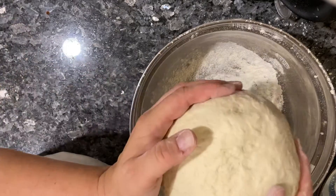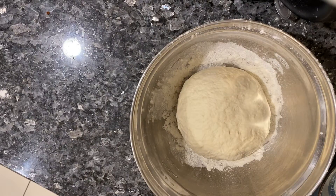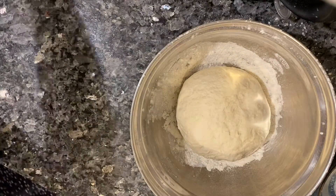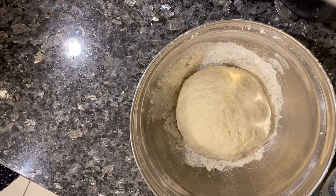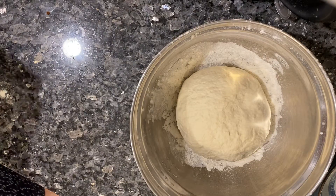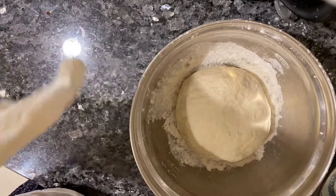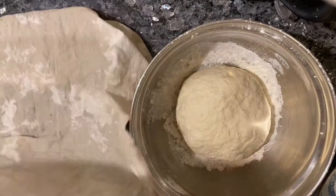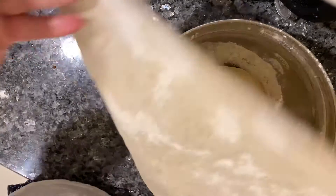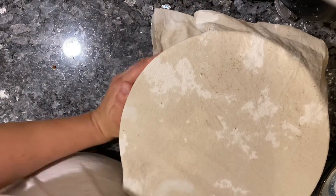I like to do it seam side up. Then get a cloth that is made of cotton and make it wet — a kitchen towel is fine. Some people use plastic wrap to cover the bowl, and that's okay too. I like to kick it old school and use an actual cloth. I'm going to cover that and leave it on the counter overnight.